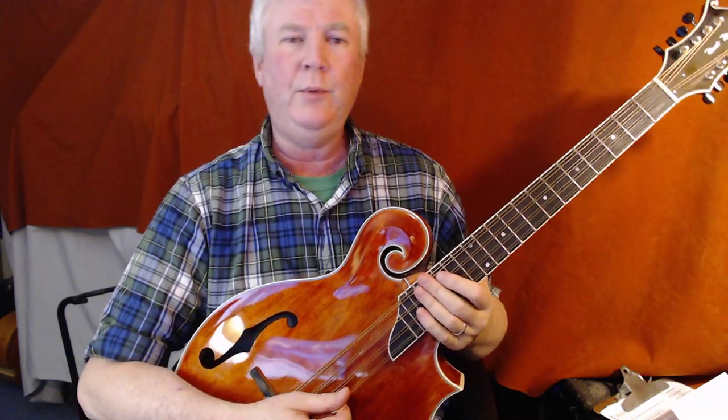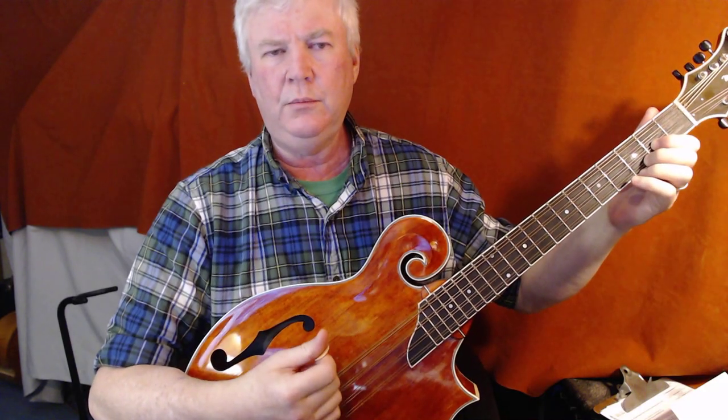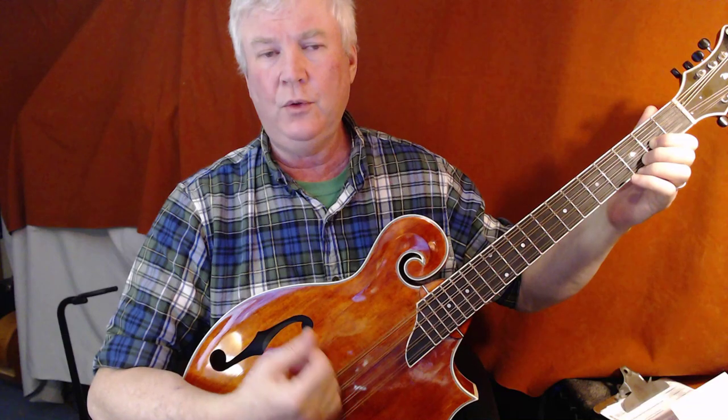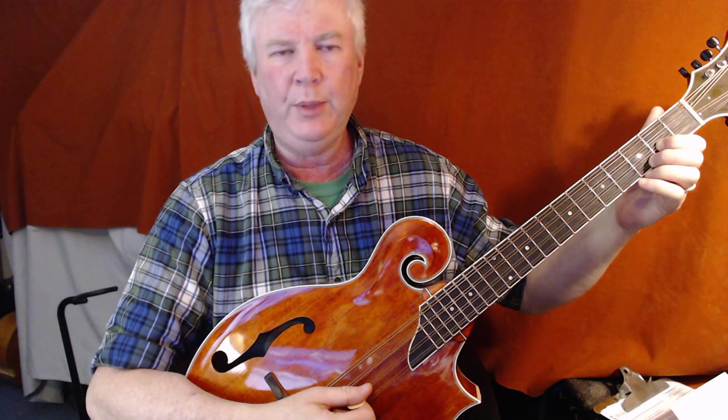And then we have the rhythm for the chords, which is that little dotted eighth note, sixteenth note syncopated pattern.